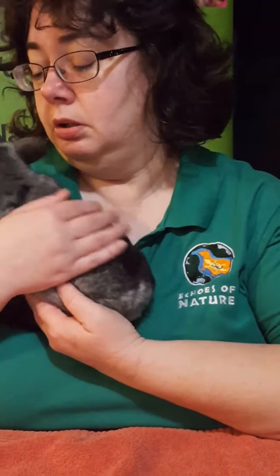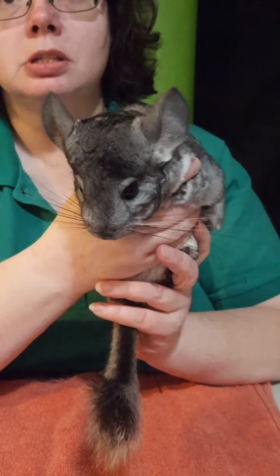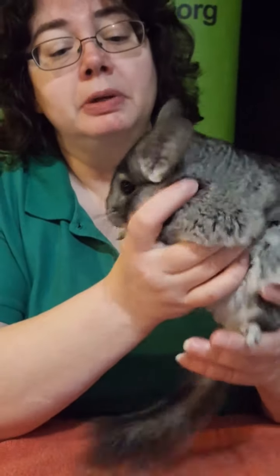He has awesome little feet. He is in the rodent family, but unlike a squirrel or a mouse, he doesn't have those sharp claws for climbing — his claws are more like our fingernails, rounded, and that helps when they're leaping and jumping. These animals are native to the Andes Mountains of South America. They are critically endangered in the wild, however you will still find them in the pet trade, which is very common. Currently, if you went to South America, you'd only find them on the Chilean side of the Andes Mountains.